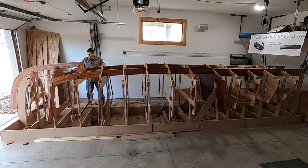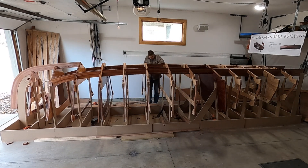I decided to dry fit the chimes just to see how the whole boat was fitting together.